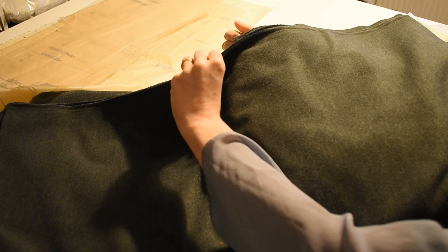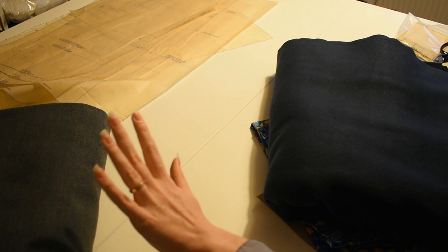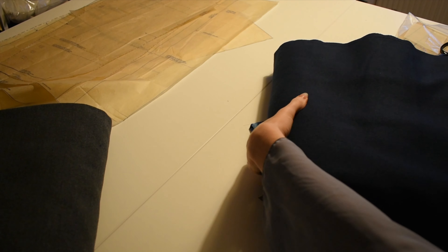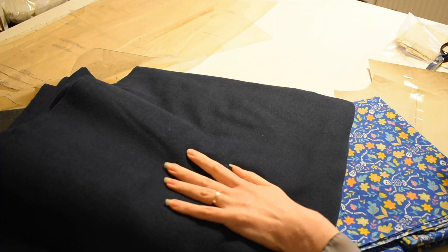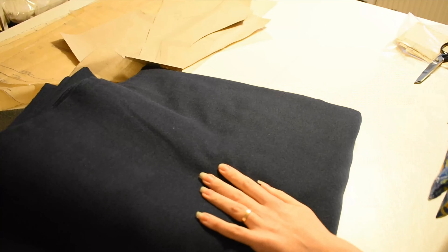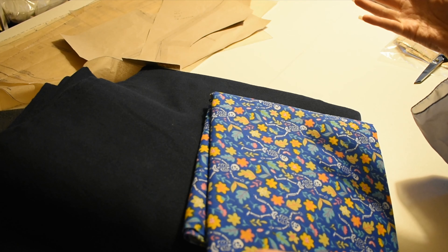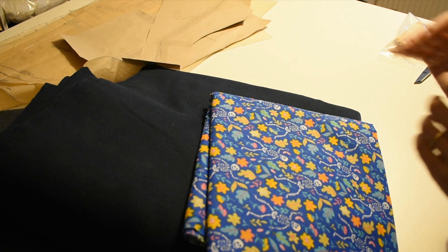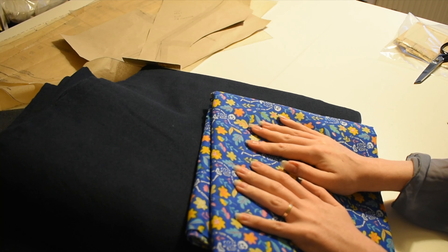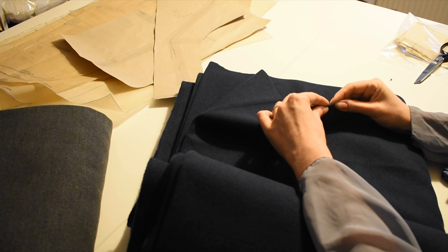Here are my fabrics. This gray - I think I want to make a cloak out of it, that's three meters of the gray, I'm thinking a half circle cloak. And then this navy is going to be the coat. And that is my lining, because I needed some lining and there was Halloween fabric, so really what was I supposed to do?